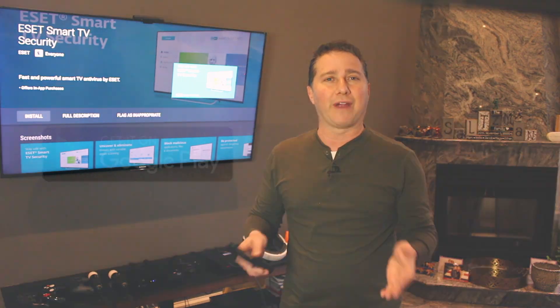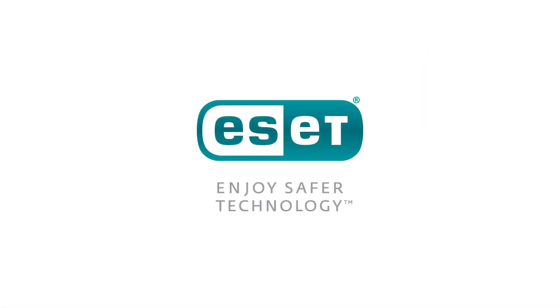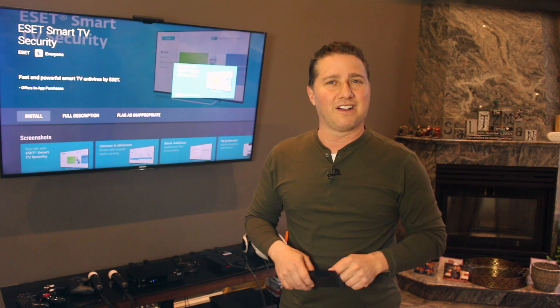Plus you can secure all your Android devices with this one license, such as an Android smartphone and tablet, but it does have to be under the same Google account. ESET Smart TV security is available in 35 languages. Visit ESET.com to learn more. I'm Mark Saltzman, thanks for watching.